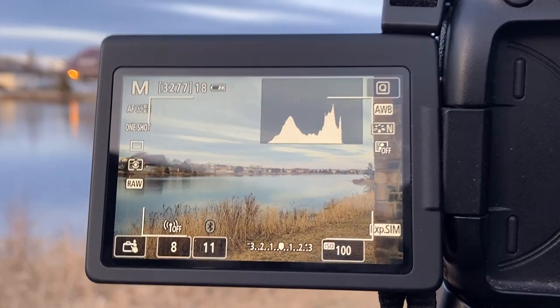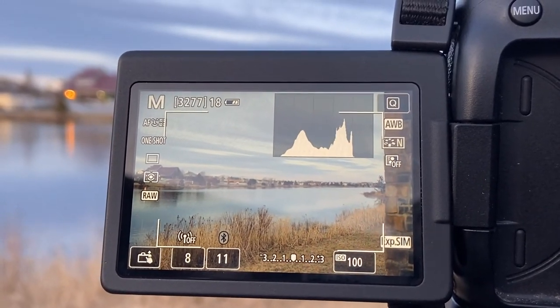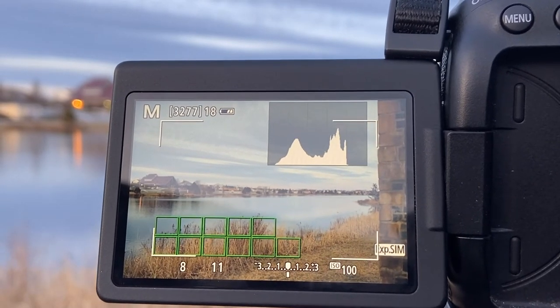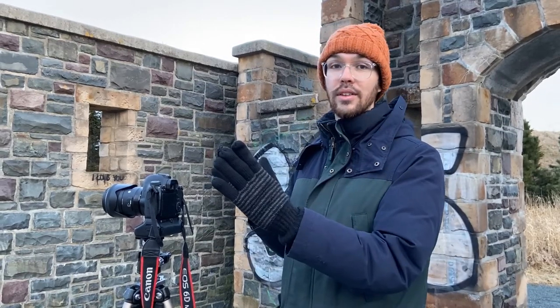As you can see here through the live view, this is what the image would look like if I were to take it right now — so that's what I'm going to do, just to test what our photo looks like. And that's it for the actual taking of the landscape photo.